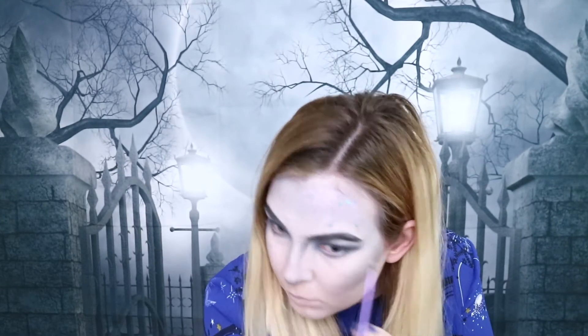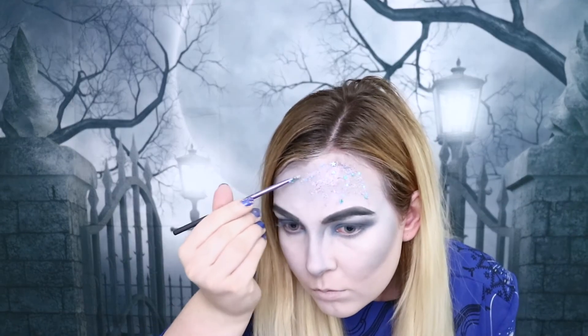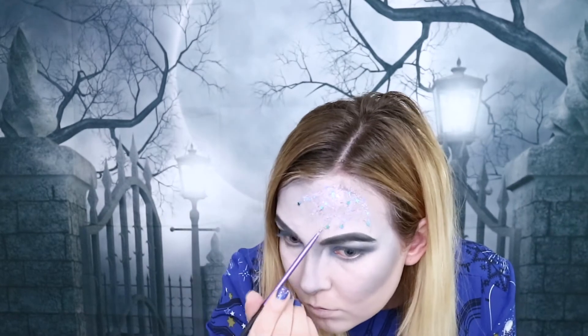Now to add some blue to this little web I've created. For the lips I'm going to be applying the New Look Super Matte Lipstick in the shade Thorn. This is a really nice purpley grey shade and I thought it would fit in with the look perfectly.